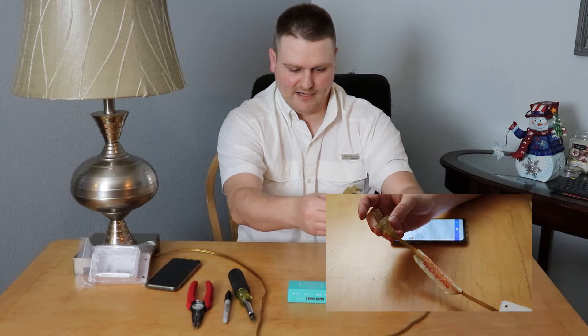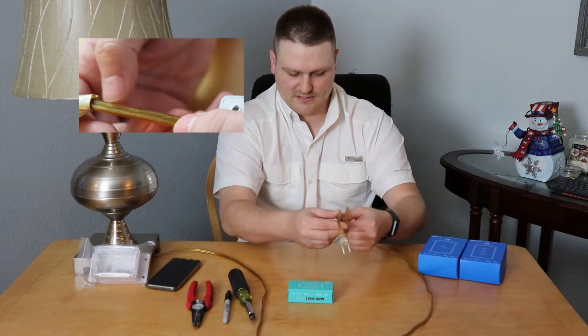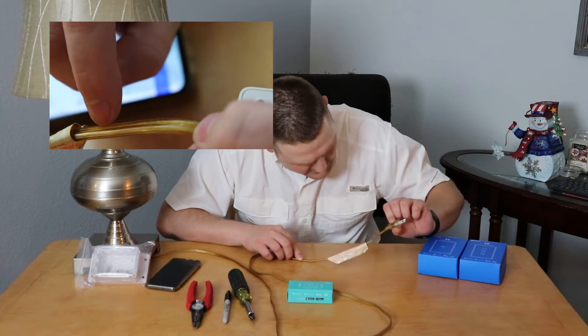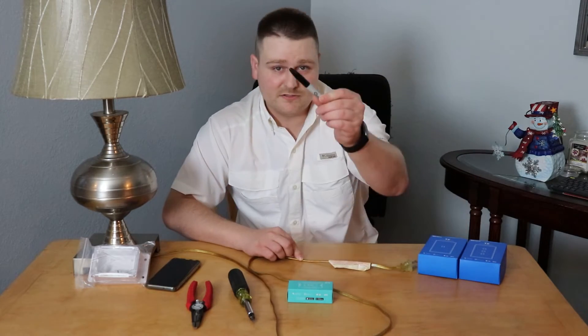Make sure to keep the cable flat — it was twisted through here, so you've got to be careful. This one has writing on it so I can confirm 100% that it's the hot side. I can see that the writing is on the small plug.